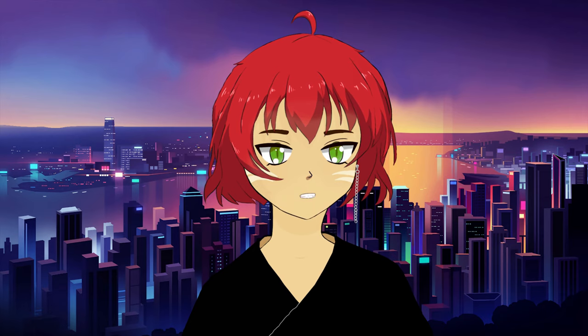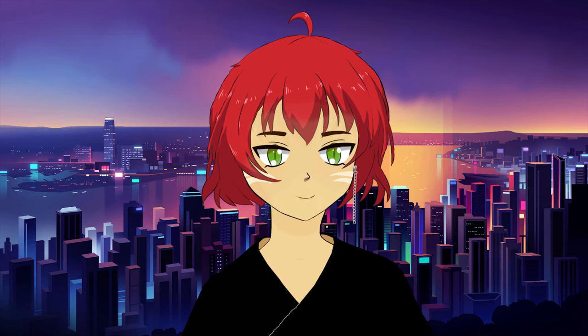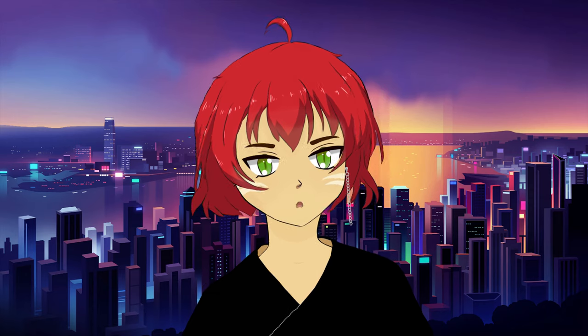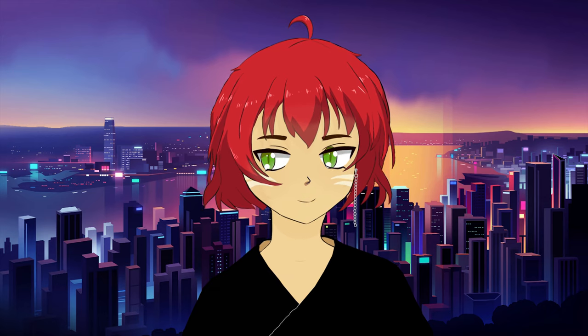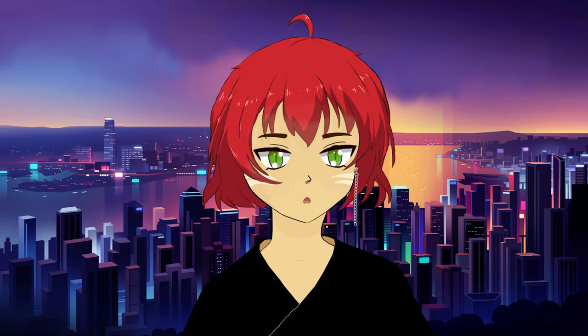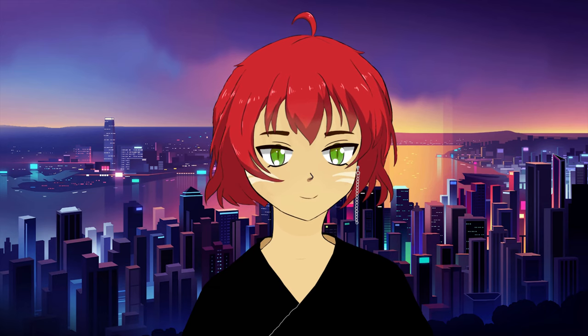This is a Character Animator test — my first time actually using this program because I just found it and it's pretty cool. I used the default Sebastian character to create myself; I just changed the hair color, a bunch of the colors, some of the rigs, and customized everything.